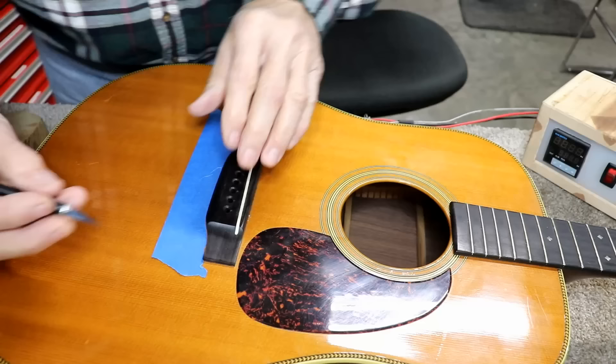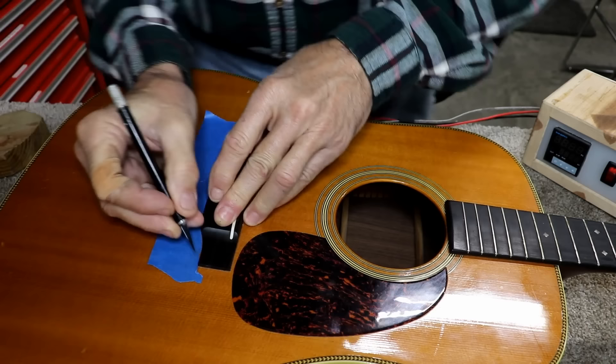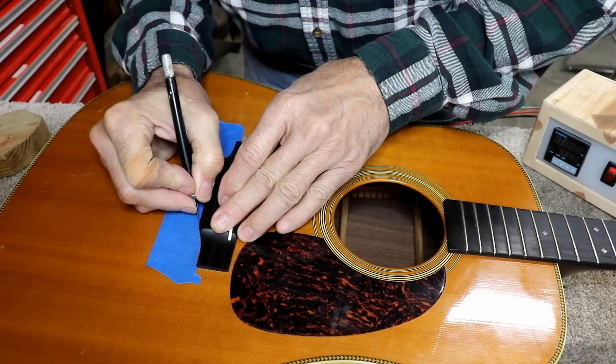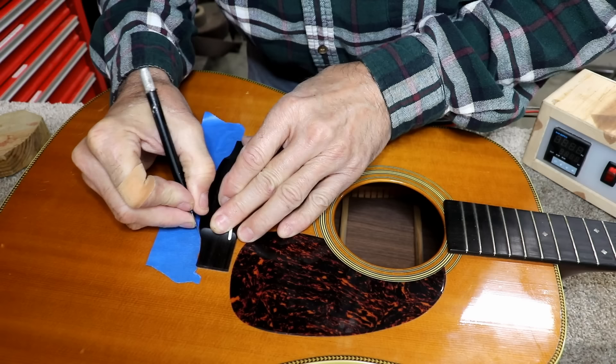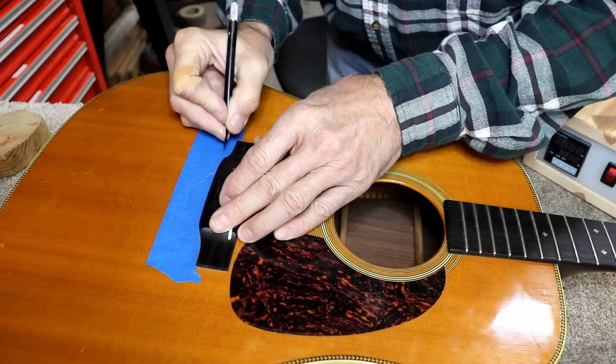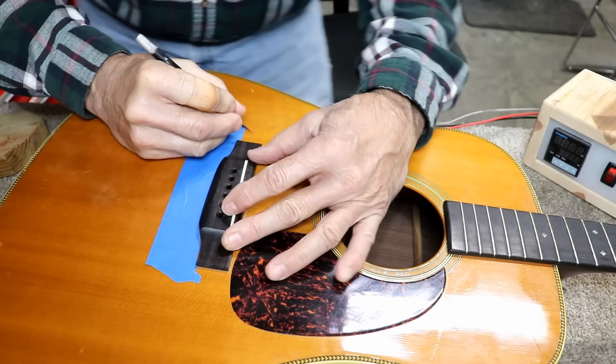Before I take this off, I'm going to go ahead and score the finish all the way around. The reason I'm doing that is because if this is glued to the finish — and I believe it is — it would be less likely to tear up and pull the finish off in any place where it is still stuck. I need to take all the finish off in this footprint anyway, so it makes sense to just go ahead and score it ahead of time. Since we know we're going to put the bridge back in the same place because the intonation is pretty close, it just makes sense.